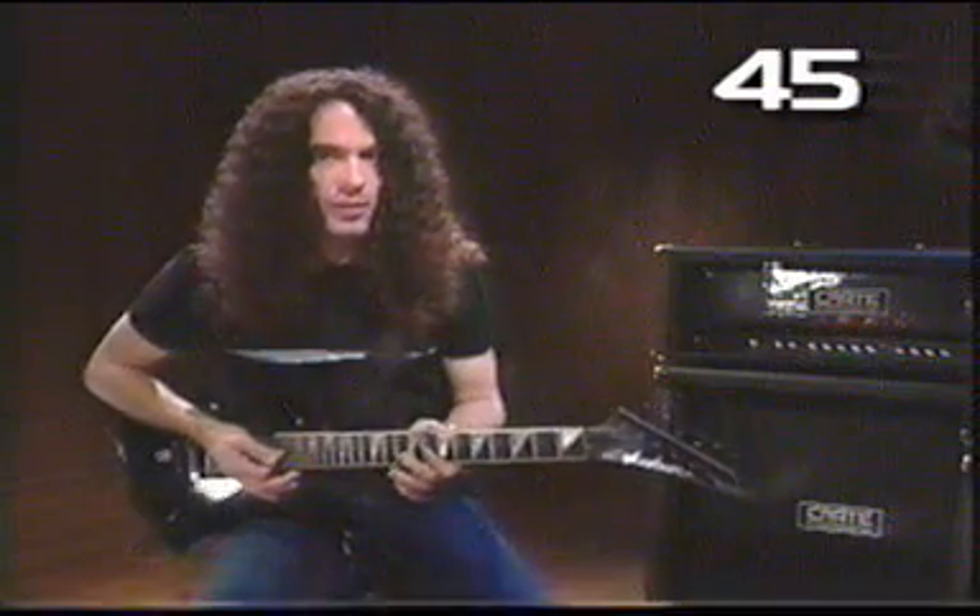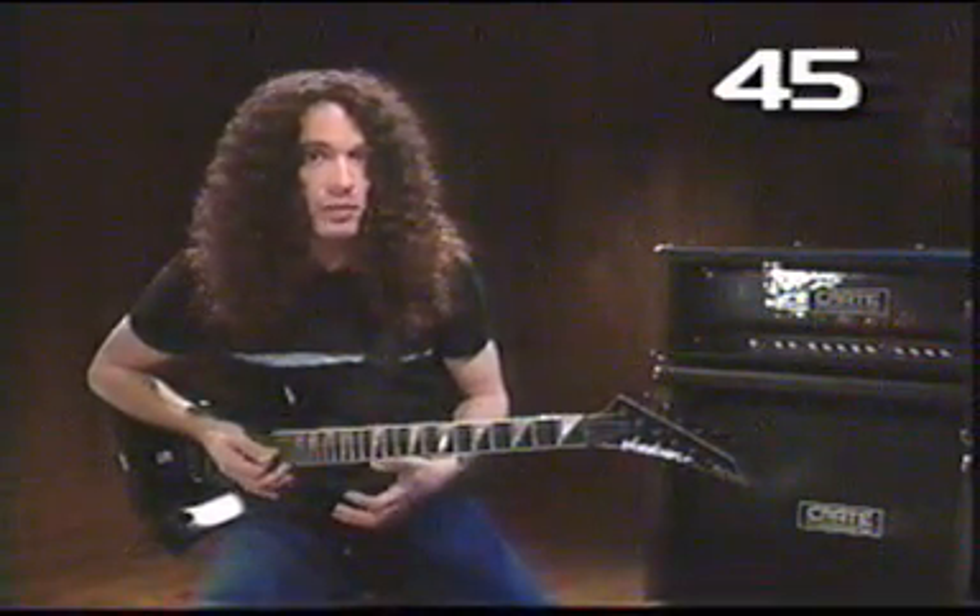These are the notes that are in the scale and you have to kind of memorize the shape of these notes, so I'll play them slowly for you.